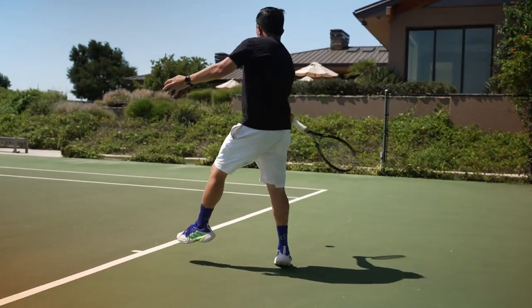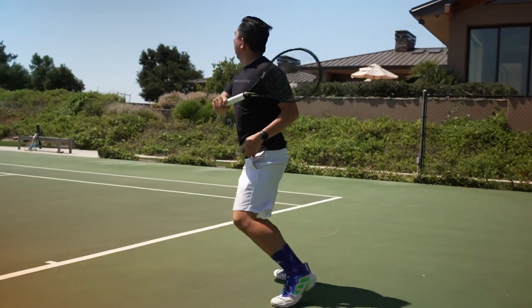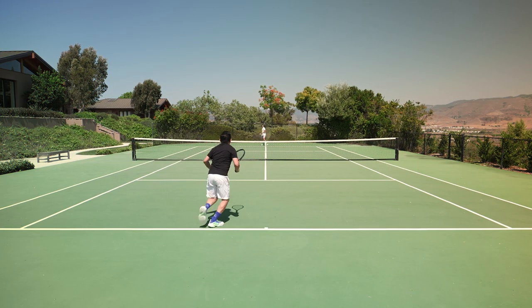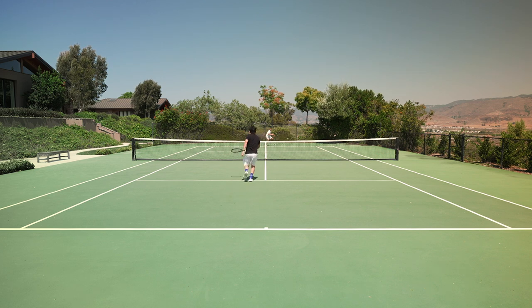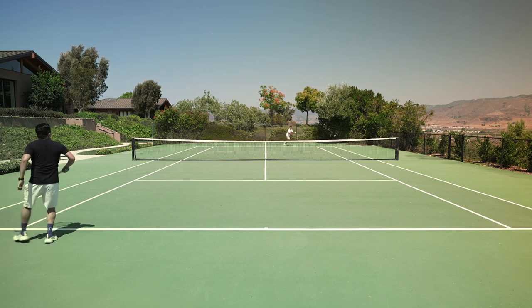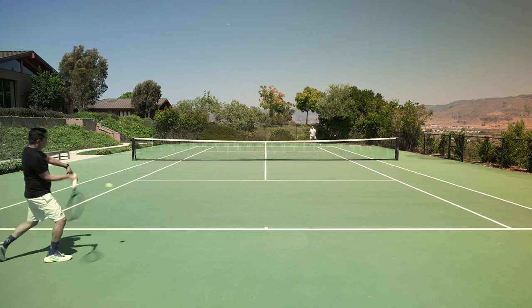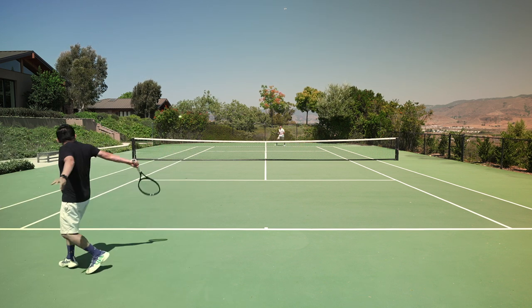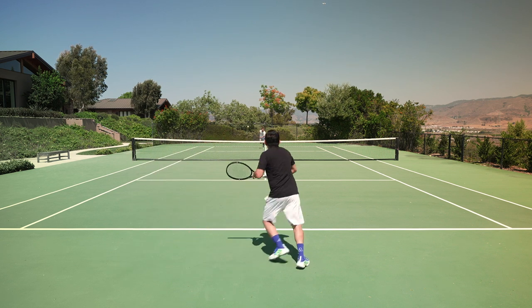But it wasn't all good news with this shoe. I was getting a little bit of toe jamming — it really happened during that initial break-in period and then maybe only one or two times after that, but it is still something to be aware of. I was also getting some rubbing on my heel and I could feel it through my crew socks. So if you like to wear no-shows, it can be an issue.